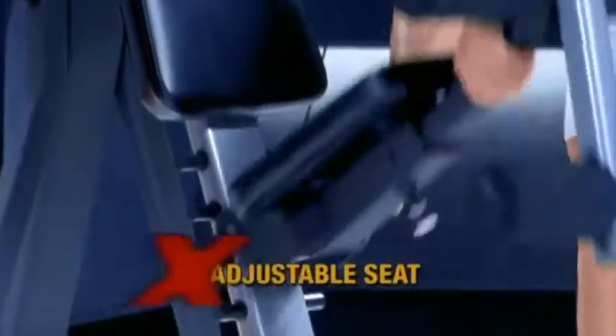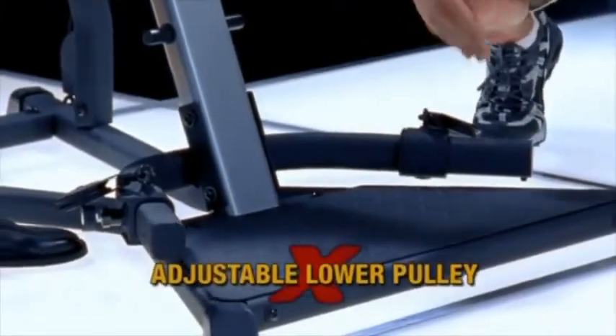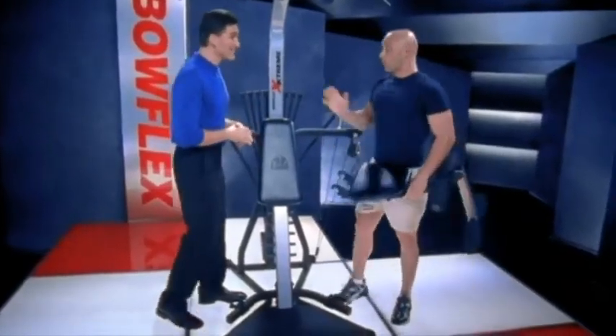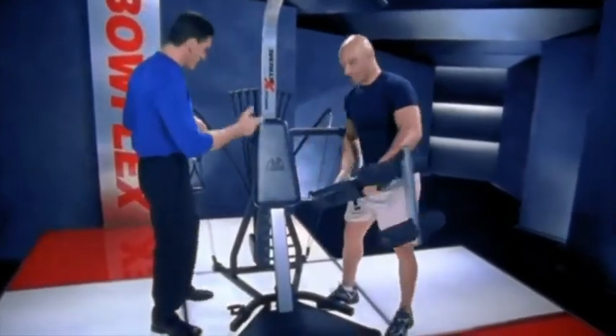This is a cool one. This seat pops off. Check these pulleys out — they also lock in three different settings on each side, and this squat plate is much wider than our other units. I am ready to see some exercises. Great, Tom. I brought Josh with me here today, and he's going to come up and show us some. Let's do it.